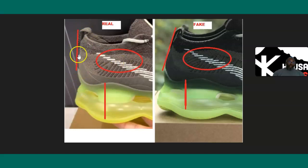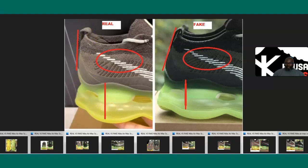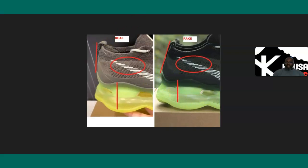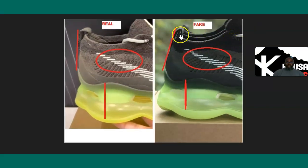If you look at the back of the shoe, the heel counter is really slanted on the fakes, whereas on the authentic it's more steep. I'll show you another picture of the same thing — you can see it's slanted on the fake one and more steep on the authentic.